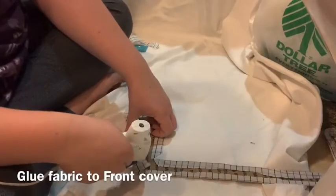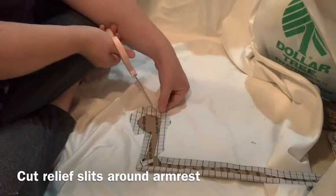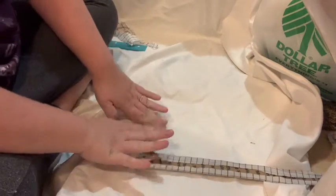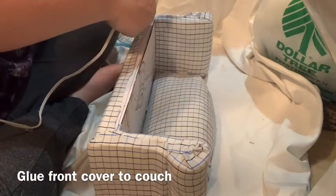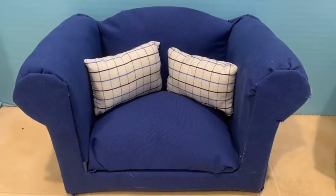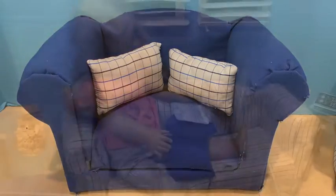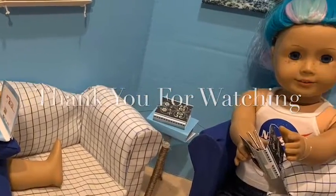Now cut out a piece of fabric big enough to cover up the front part of the couch — the other cardboard piece we had. Once again, cut relief slits around the circle and glue it in place, then glue that to the front of our couch. So there you have it — one 18 inch doll couch! The armchair gets made in the same way, except the pattern is about half the length of the couch. That's all I have for you today. Thank you so much for watching.